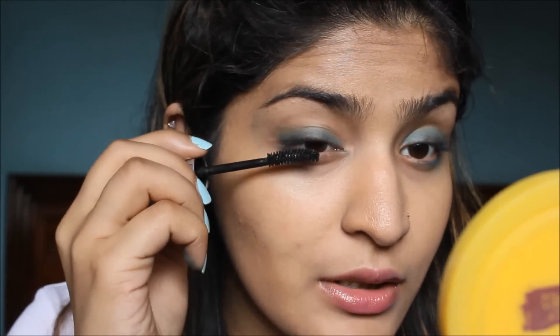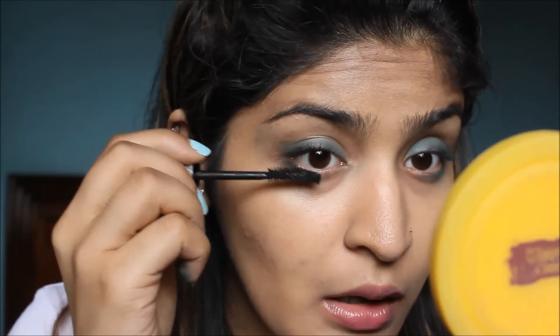For my mascara, I am going to use Maybelline Hyper Curl Volum Express Mascara. Back in the day, this was my favourite mascara. Like any mascara could not beat this mascara. This is a really, really nice mascara. So I am just going to apply this onto my upper and lower lashes. This mascara will also add to the smokiness quotient.